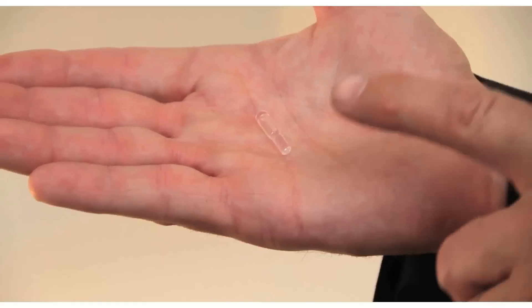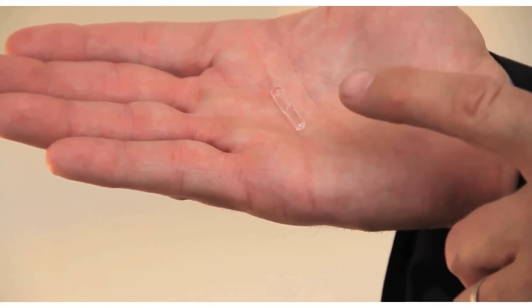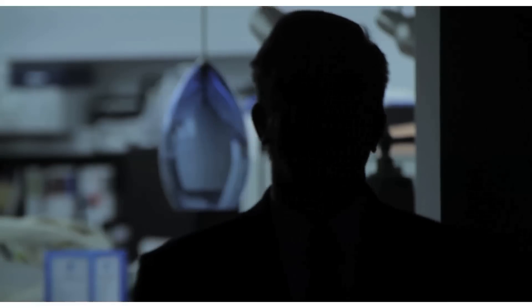Our light emitting plasma lamp is available in three different CRIs: 75, 80, or 95. Our lamp is rated for 50,000 hours, and that's at L70 — meaning at end of life, which would typically be about 12 years, you're going to have 70% maintained lumens.